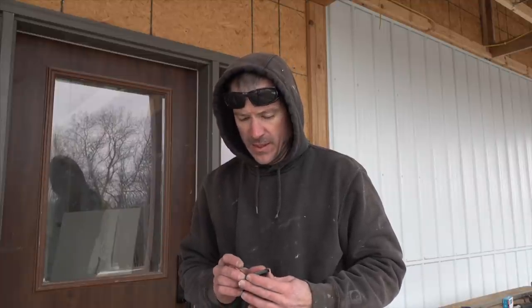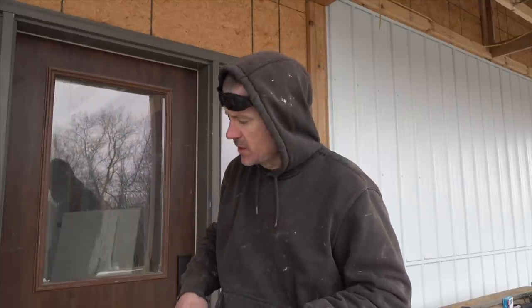We're going to start putting this Versetta Stone up. I've installed products like this before but never Versetta Stone, so I'm pretty excited — it looks like really good quality stuff. You've got to figure out some things before you get started, like where your pieces are going to lie so you don't end up with a little sliver above the door. So I need to figure out where to put my starter strip.